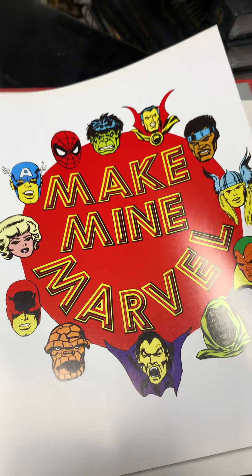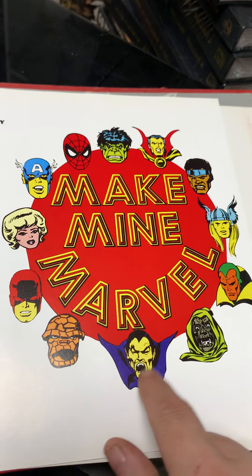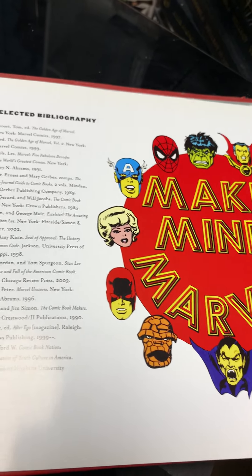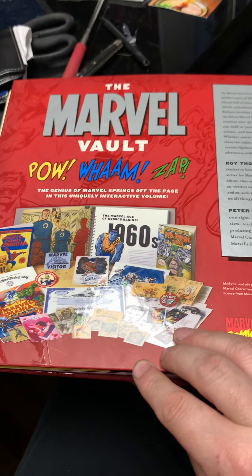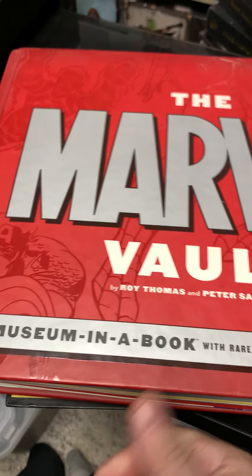Look at these — just classic characters. Dracula was a big deal in Marvel comics, and of course they can't make an MCU movie about him. And that's the image credits and the back cover — underneath is the DC Vault, I'll talk about that at some other point in the future.